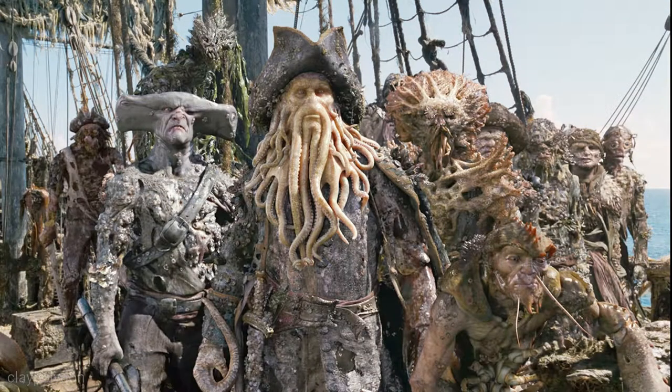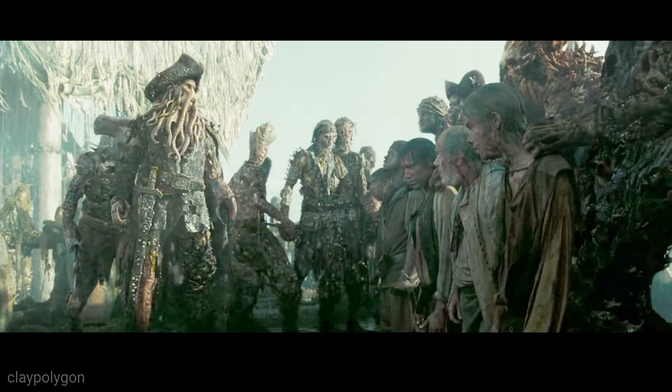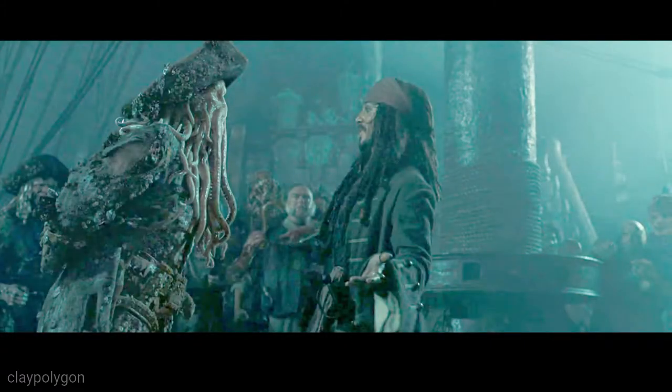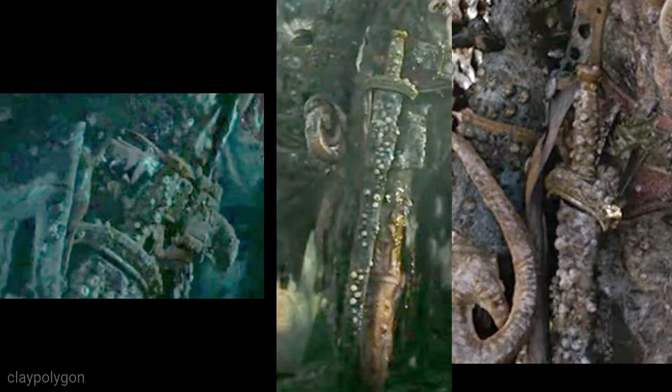Once again, reference is key. There is actually very little reference for Davy Jones's sword. The sword he fights with at the end of Pirates 3 is actually Norrington's sword and not his own.